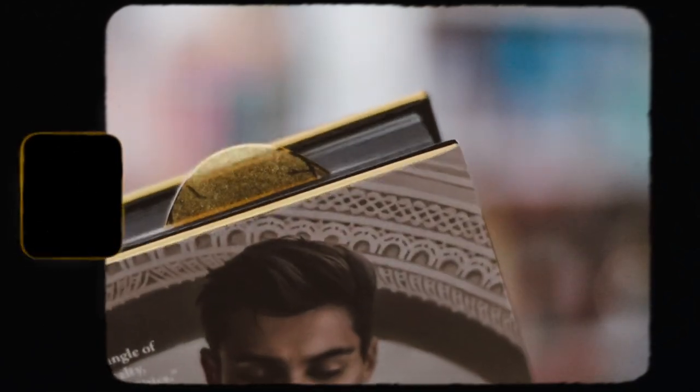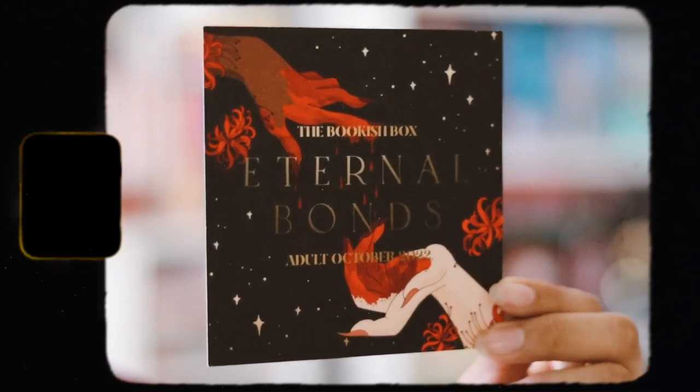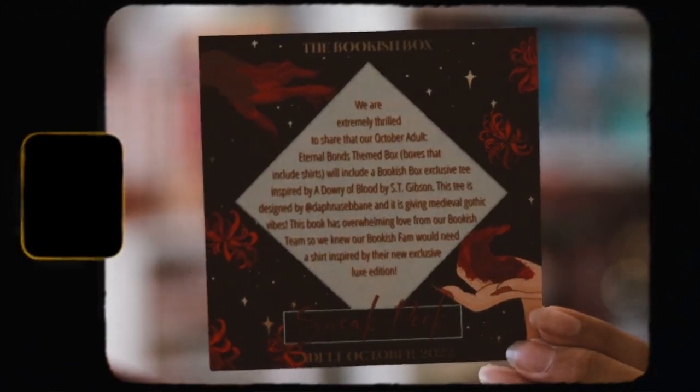I'm pretty happy with every single item in this box for this month. We have October's adult theme which is Eternal Bonds for next month. They also give a sneak peek into next month's shirt — if you get the shirt option, which I don't — but the shirt will be inspired by A Dowry of Blood by C. Gibson.